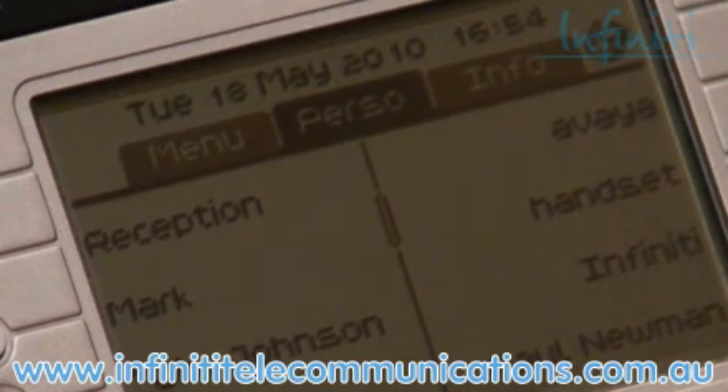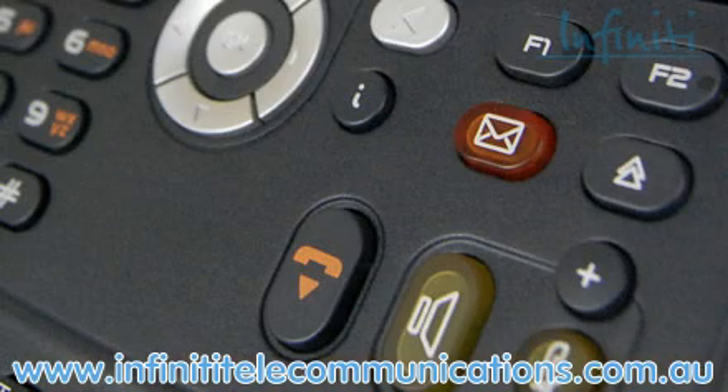In terms of the design of the handset, it's clever and well thought out. The designers have actually put the most frequently used buttons on the right-hand side. They've given them different shapes, different sizes and different colours. These buttons correspond to the frequency on which they're used.